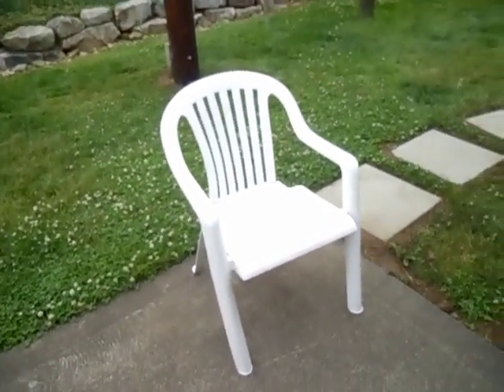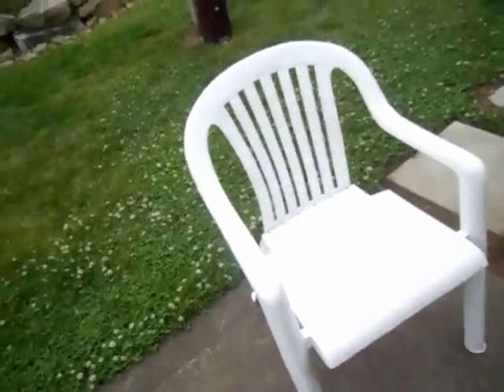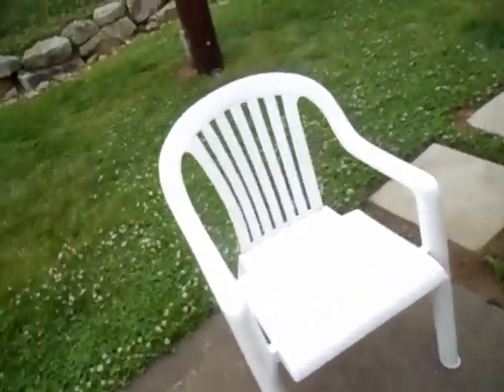Hello, here's this 1985 Suncast chair I picked up yesterday. It's got the shiny finish and everything. So let's take this chair and compare it to some of the other vintage chairs.